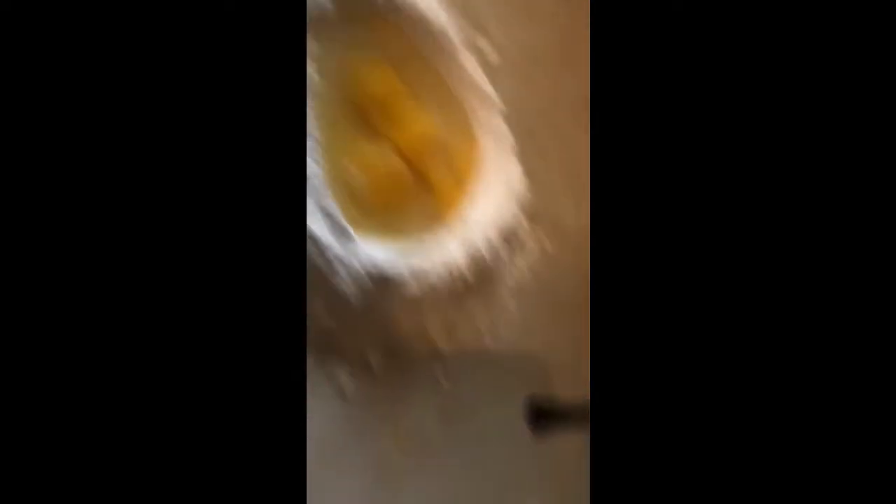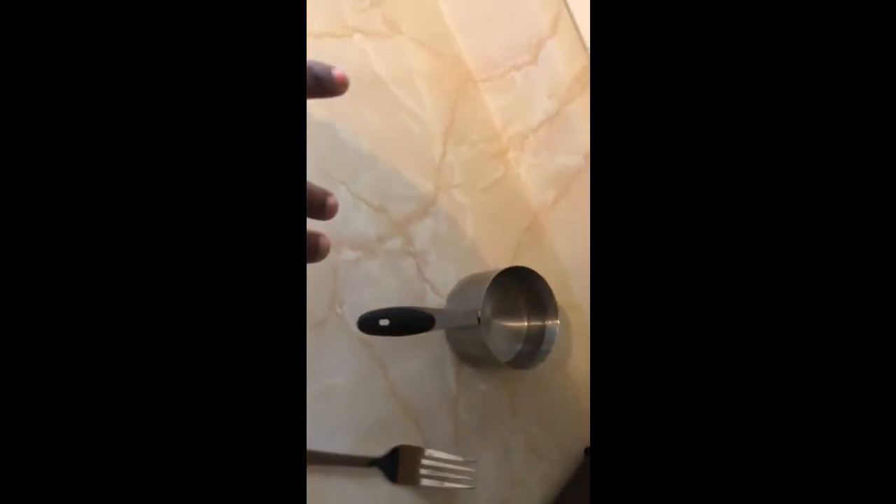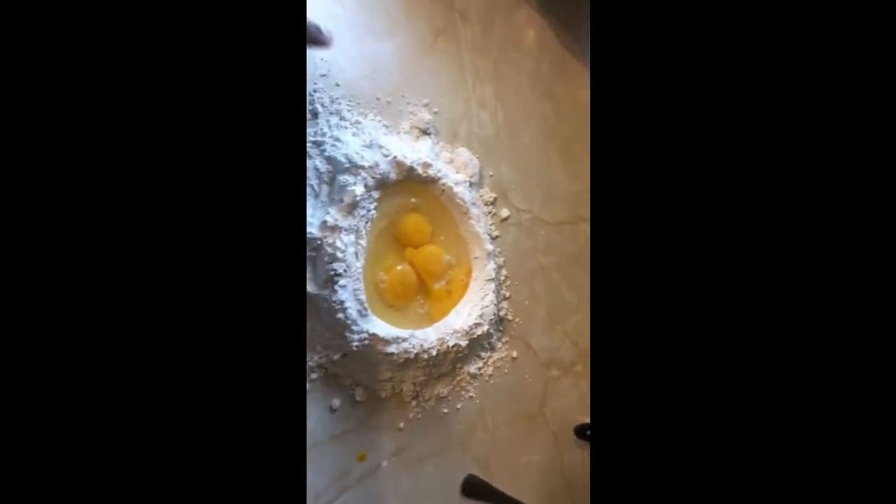This is what it looks like so far — we just started, this is the beginning process. We have some water on the side in case our pasta dough gets a little dry, and some more flour off to the side if our dough gets a little too wet. We have our fork, our utensil, and these are our flour wells with our egg in it.